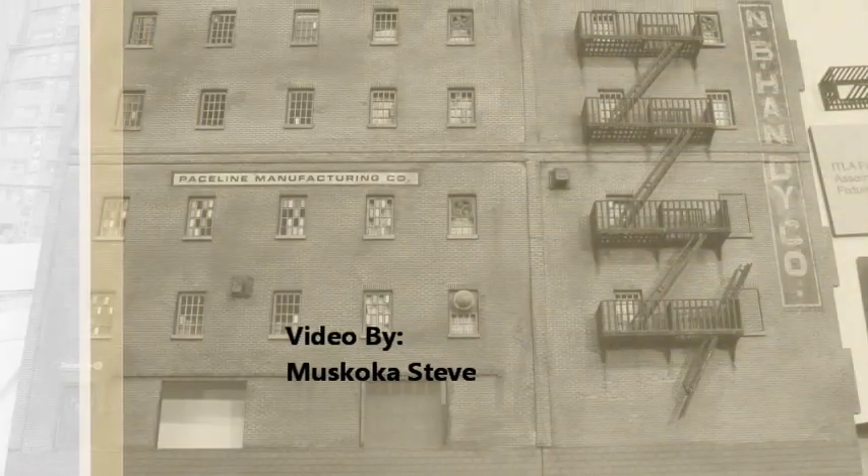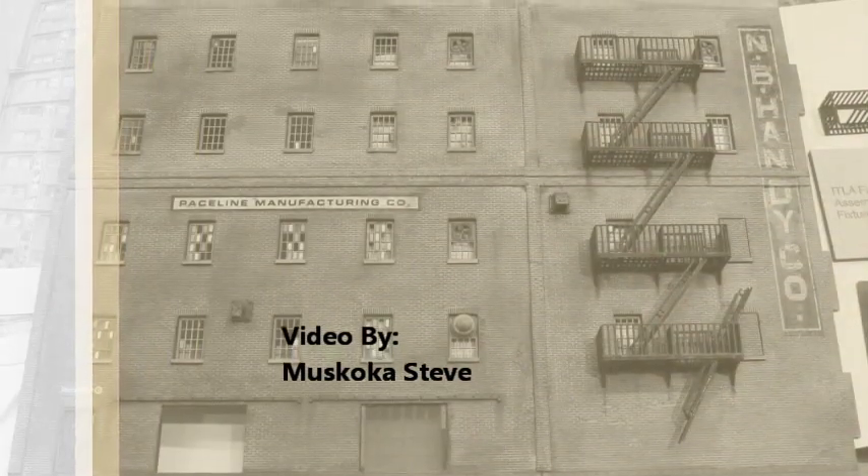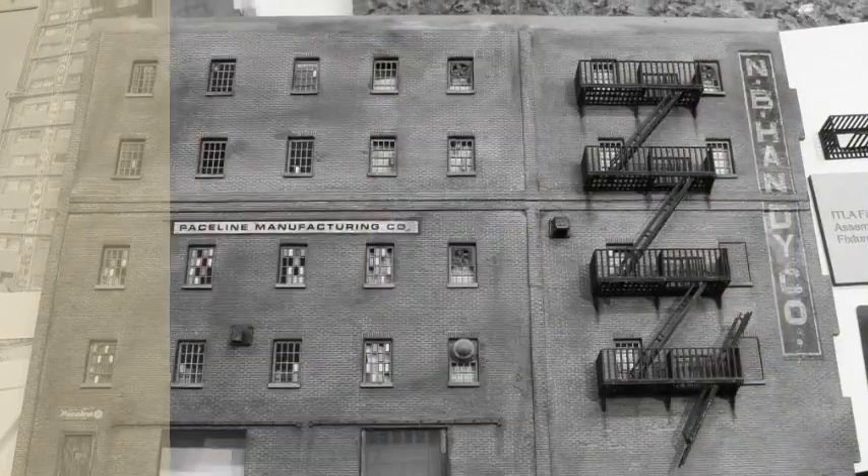It goes up on a bracket in there when you go down there. I'll just put some glue on — it goes down there.